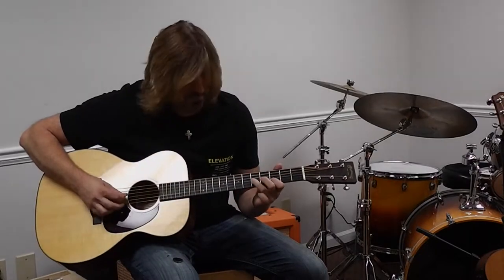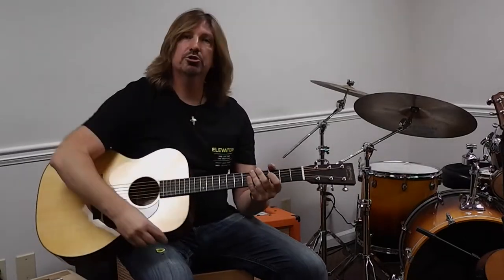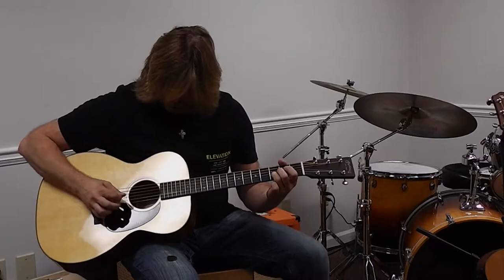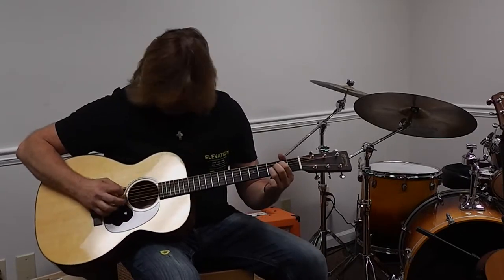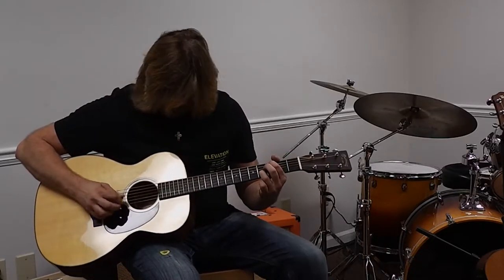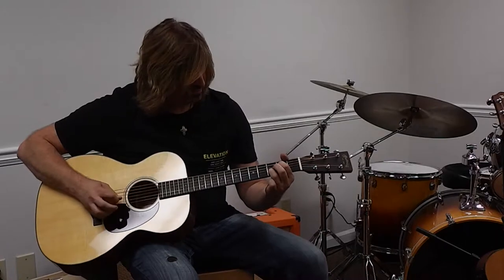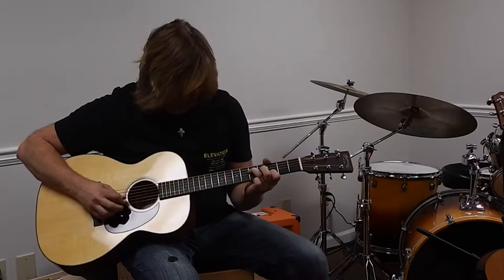Here's a thinner one... thicker one. It almost makes the guitar sound different. Here's a phrase from Green Day — thick pick. Okay, thin pick. You can hear all the attack of it.